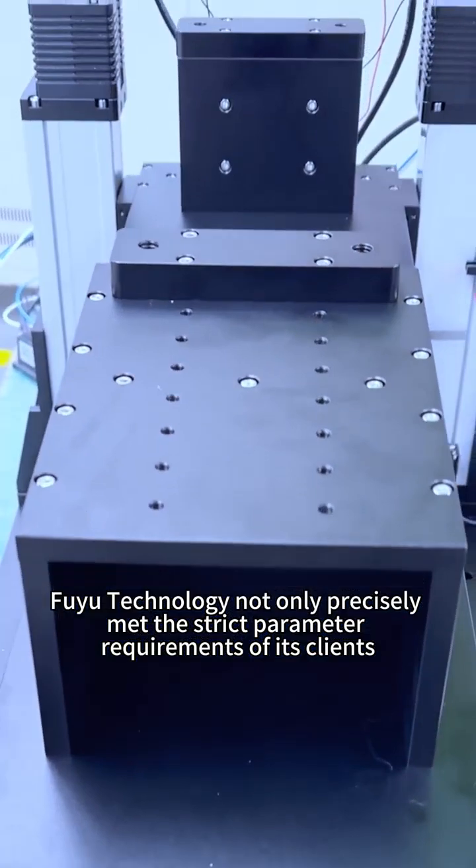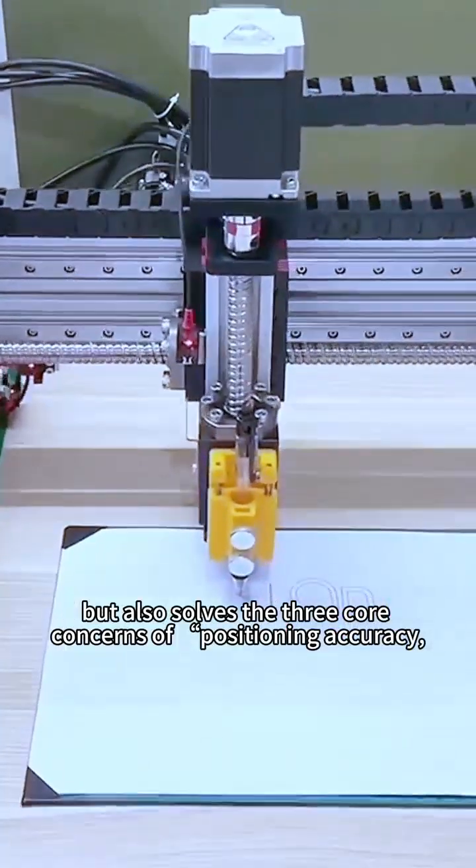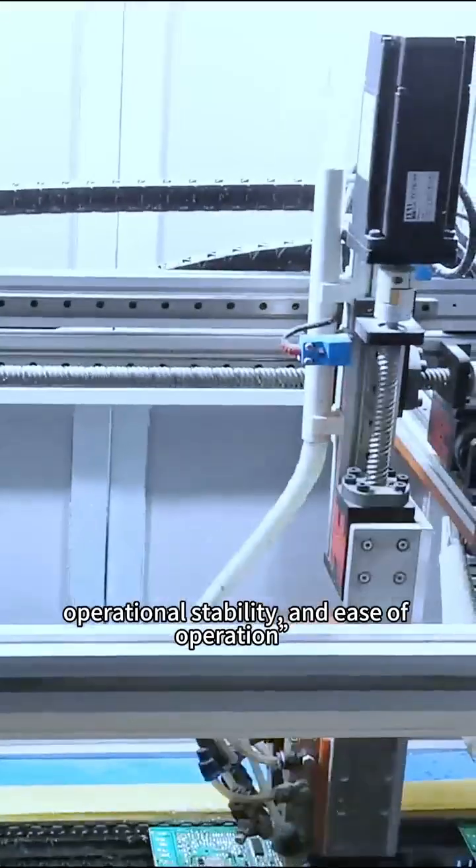Fuyu Technology not only precisely met the strict parameter requirements of its clients, but also resolves the three core concerns of positioning accuracy, operational stability, and ease of operation.